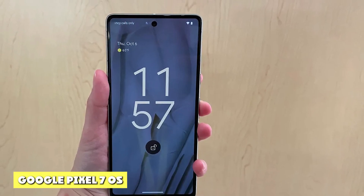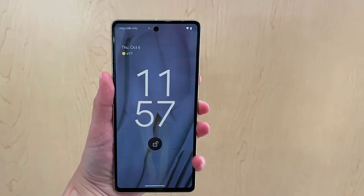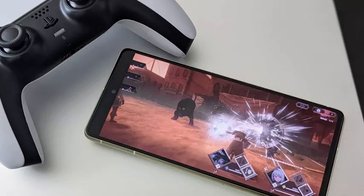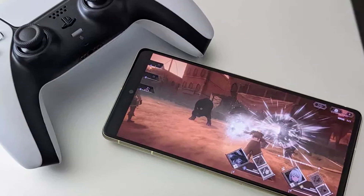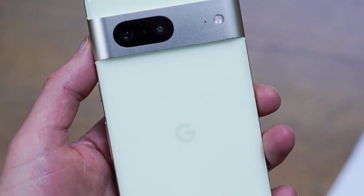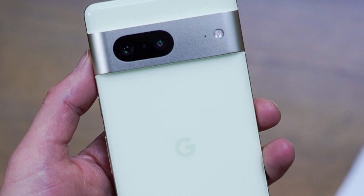The Pixel 7 comes with Android 13, the latest version of Android. This brings visual improvements that enhance the Material You design language, themed icons, multilingual app support, clipboard editor, dynamic spatial audio, more privacy and security options, and more.